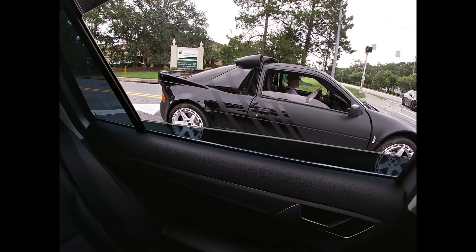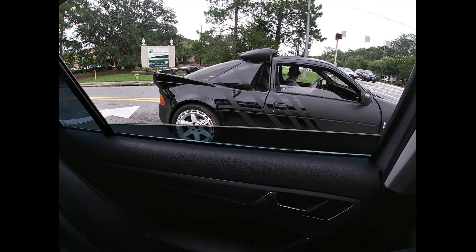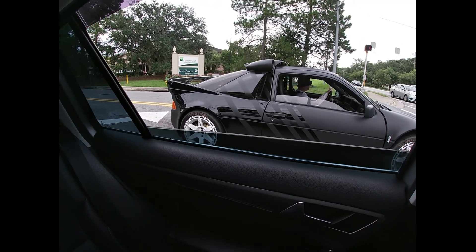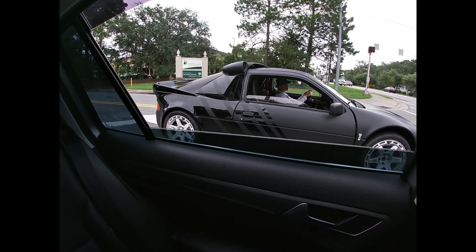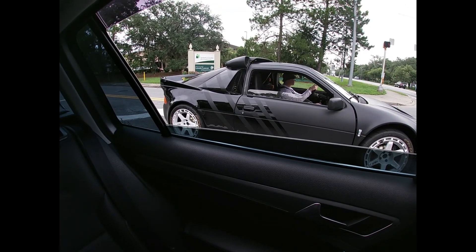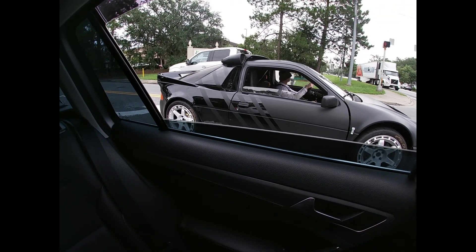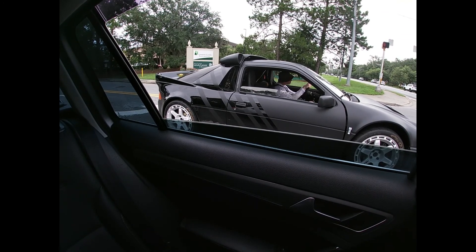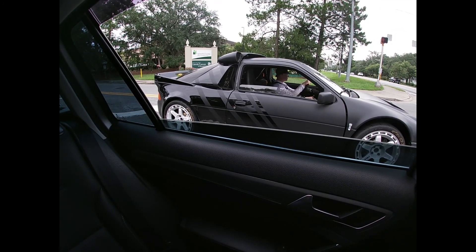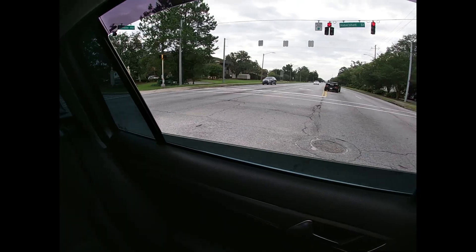You got it? Okay, open the back up here.